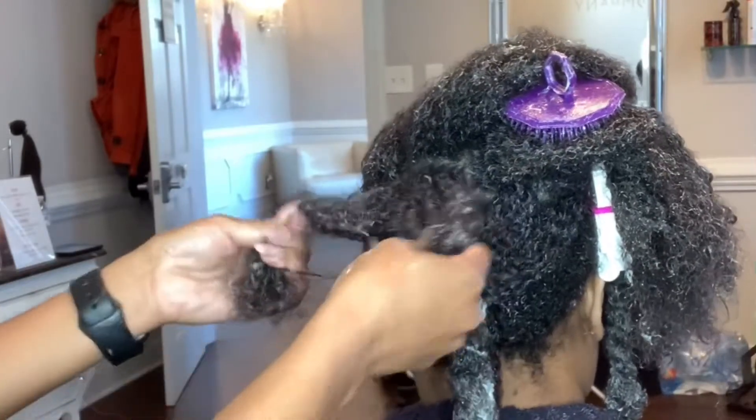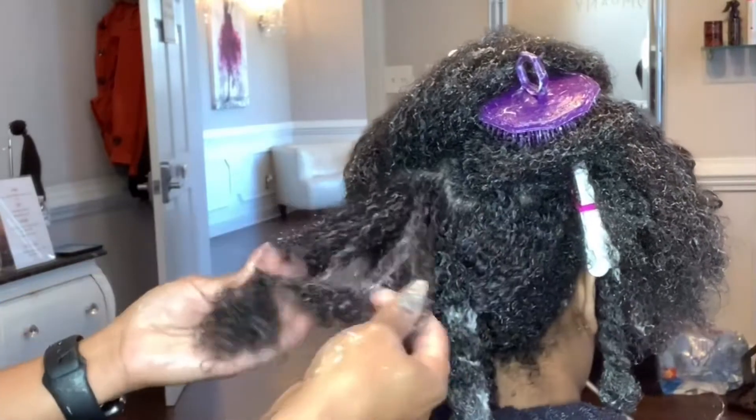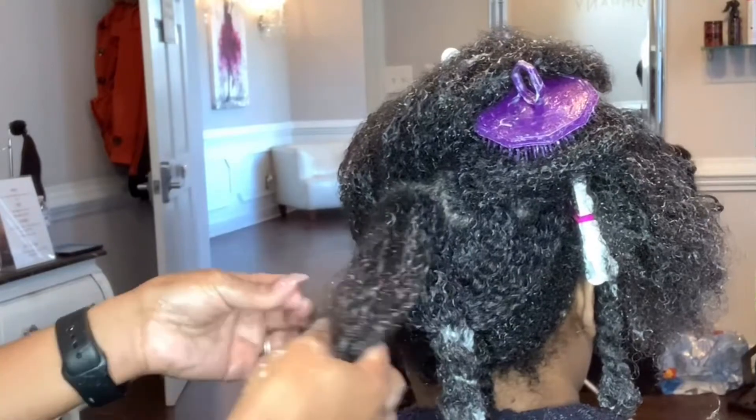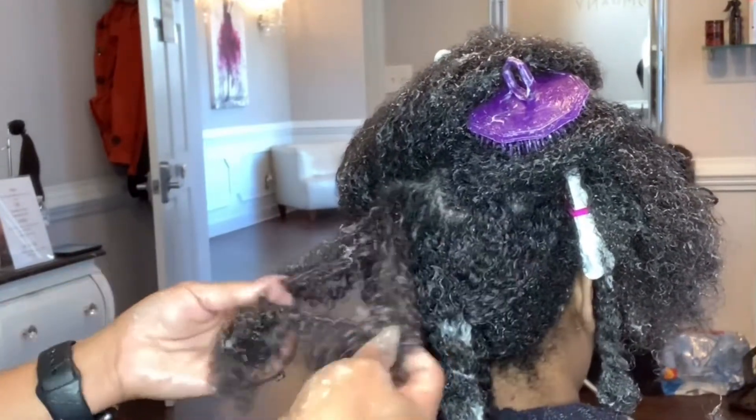Now that I have my small section, I'm going to start separating the hair with my fingers first. I want to make sure I get all of the shed hair out of the way, or as much as I can with my fingers, before I go in with my Diane shampoo brush.